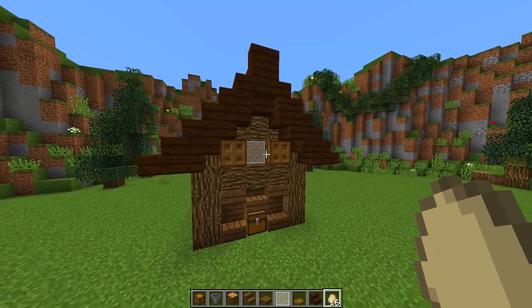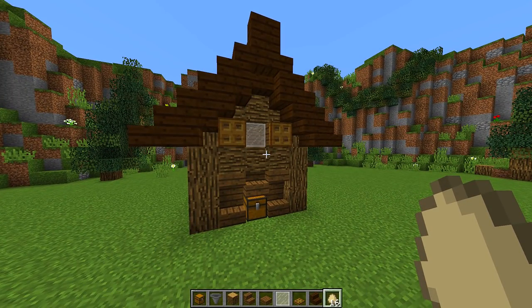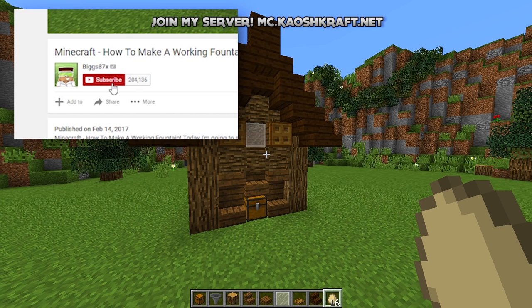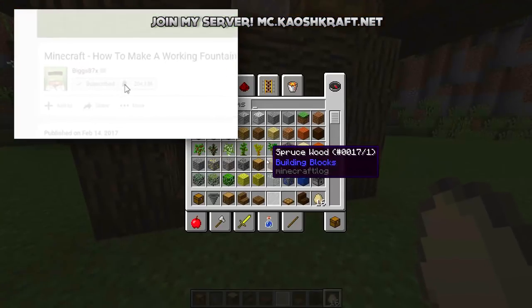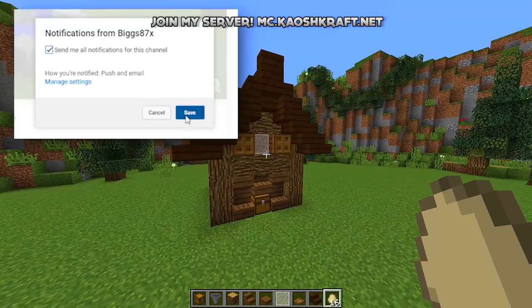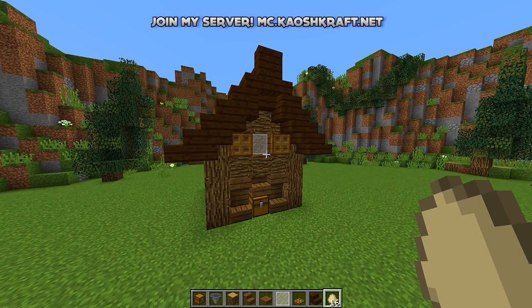There we go — a really nice and simple working chicken coop that you can put in any of your houses. If you enjoyed this tutorial and you want to see more just like it, click on the little bell symbol next to the subscribe button and you will be notified every time I upload a brand new tutorial. Thank you so much for watching, I really hope you enjoyed it and I'll see you again in another how-to tutorial.